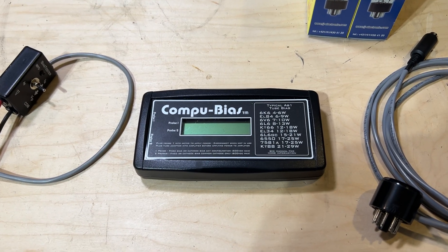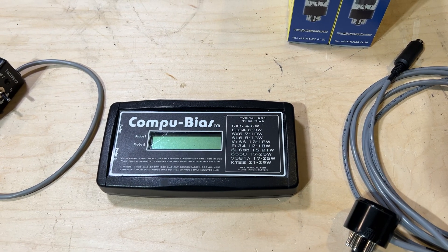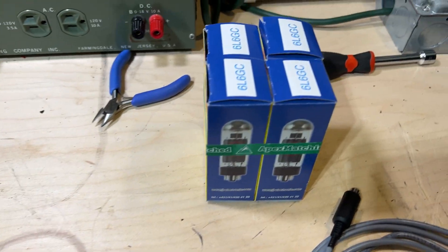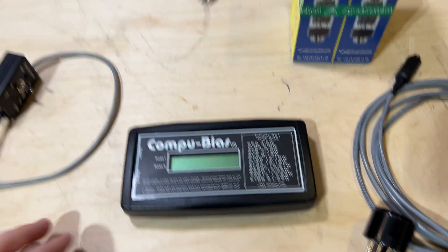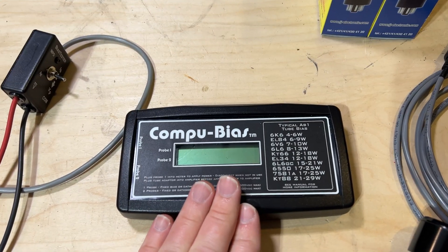Welcome back. Today we are going to look at two different methods of biasing tubes in a Fender Twin Reverb reissue. I have a new set of tubes that needs to go into this amp, and I figured it was a good opportunity to show you two different methods.